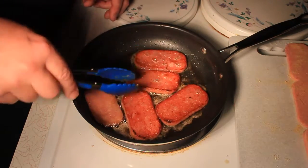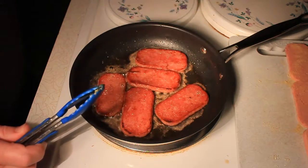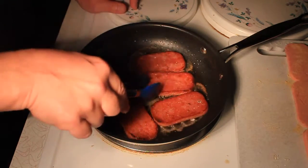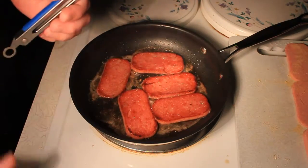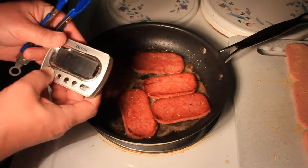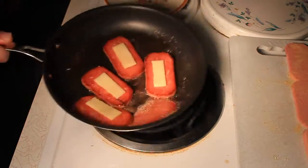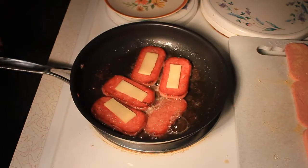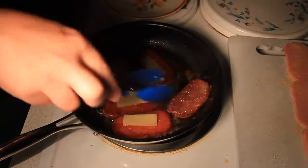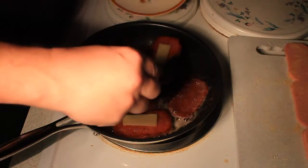I'm going to build a sandwich out of this with some buttermilk bread, a little piece of French Swiss cheese, tomato, and onion with mayonnaise. This is almost done — we're almost ready for the next batch. We flipped over one piece to see what it looks like, and it's looking pretty good. As you know, spam is totally cooked, so we're just going to take these and set them on a plate.